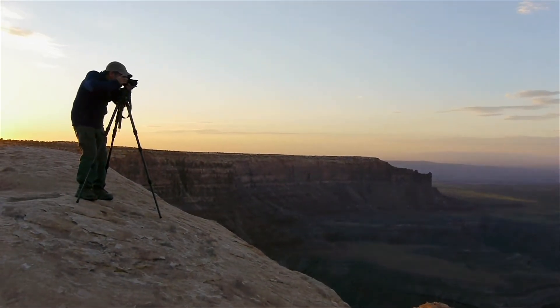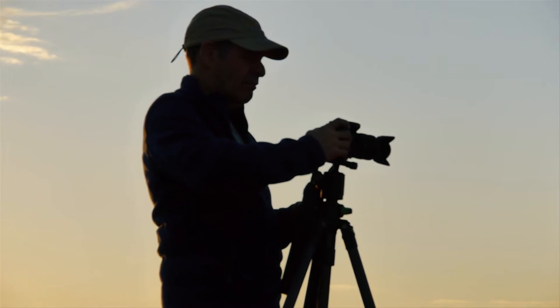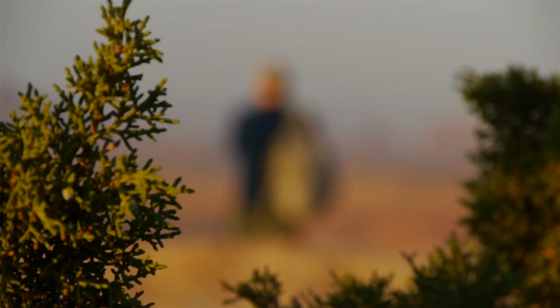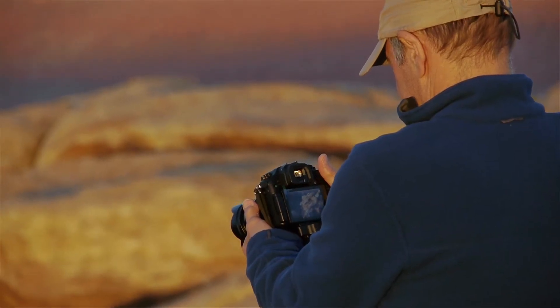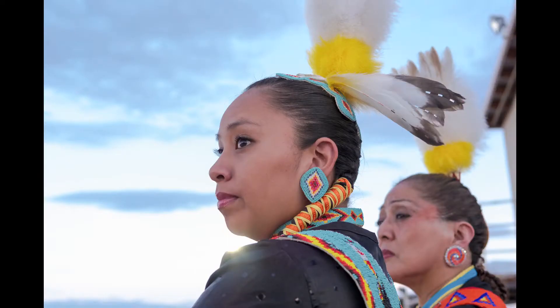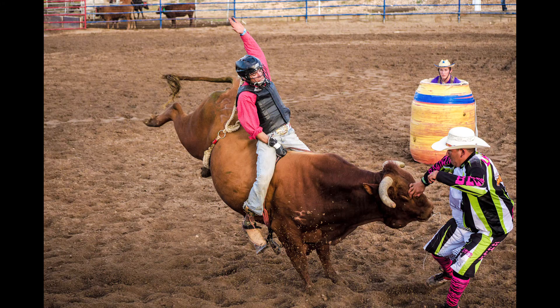I'm Ira Block. Panasonic recently asked me to test their new GH3 camera in the harsh Utah desert. I've been shooting for National Geographic for over 30 years, but I'm always excited to try out new equipment. The camera's performance was impressive — the landscapes had great color, the dynamic range was astonishing, and the autofocus was extremely fast.